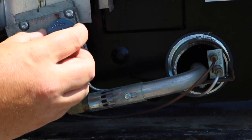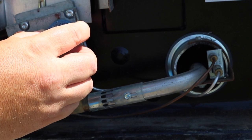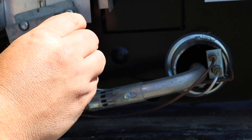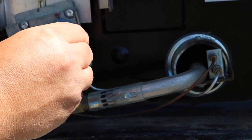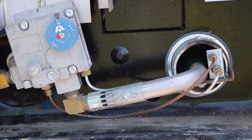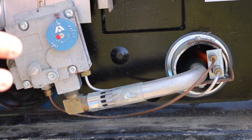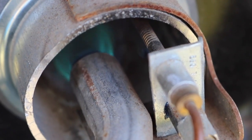I hold it in the pilot position and usually count about 20 seconds, then slowly turn it back to on. And you just hear it turn on — sounds like a little jet engine in there. You know your water heater is heating up.